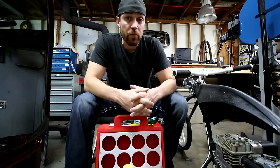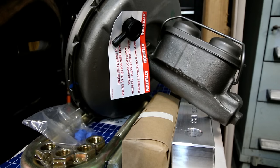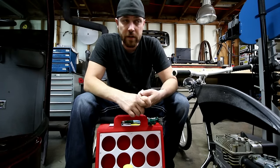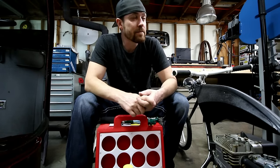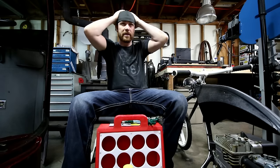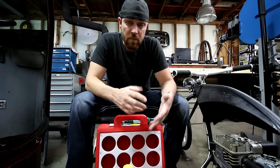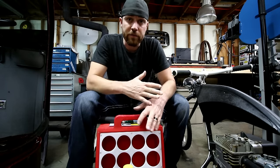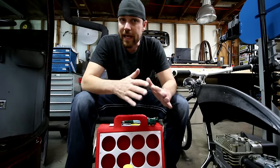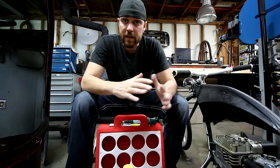I also ordered some parts for the C10. I got a two-inch drop block kit for the rear and I ordered some two-and-a-half-inch drop spindles for the front. I also got a power booster — the truck didn't have power brakes. It's got power steering but no power brakes, so I ordered a power booster and new master cylinder. As soon as the drop spindles come in, I'm going to do a full video on the C10. We're going to drop it about two and a half inches and just see what it looks like, what the tire clearance looks like, and we'll go from there. I may drop it another inch or two depending on if I've got enough clearance or not.